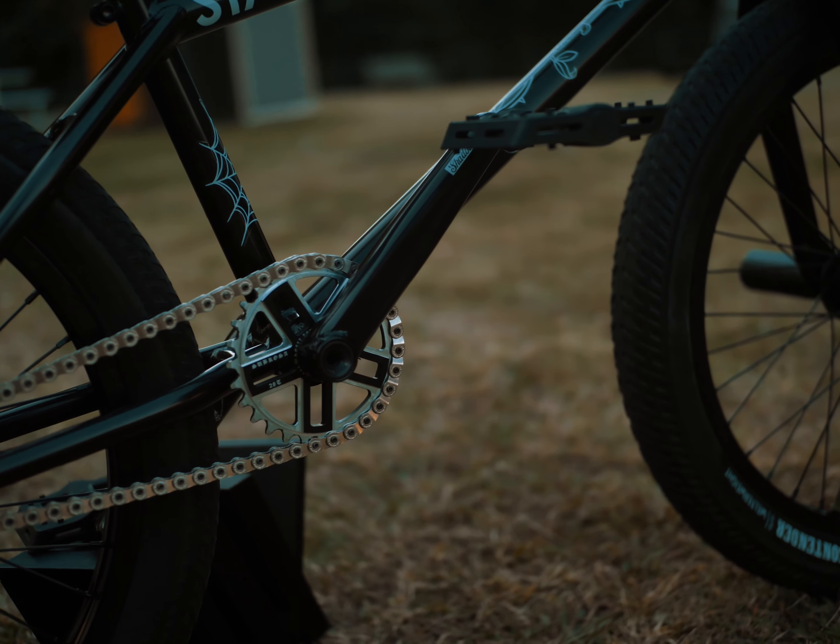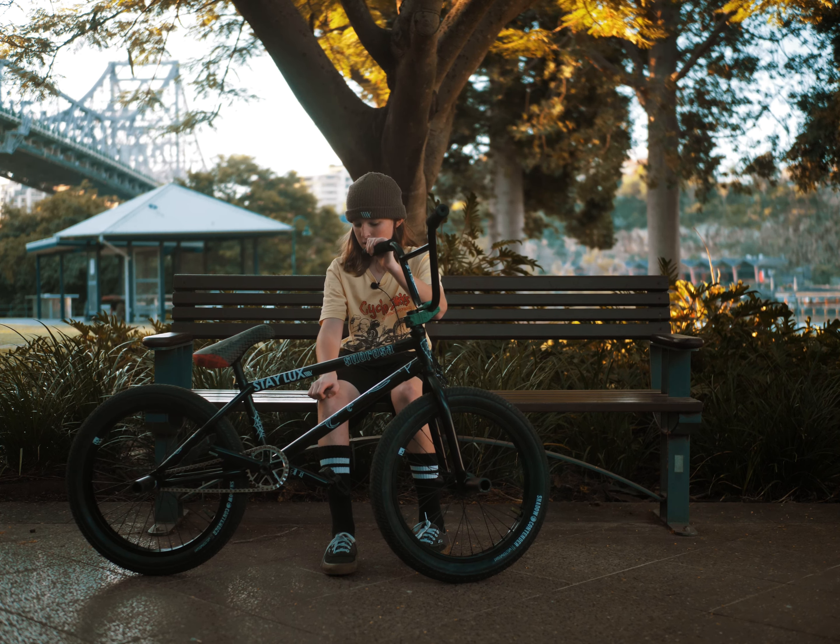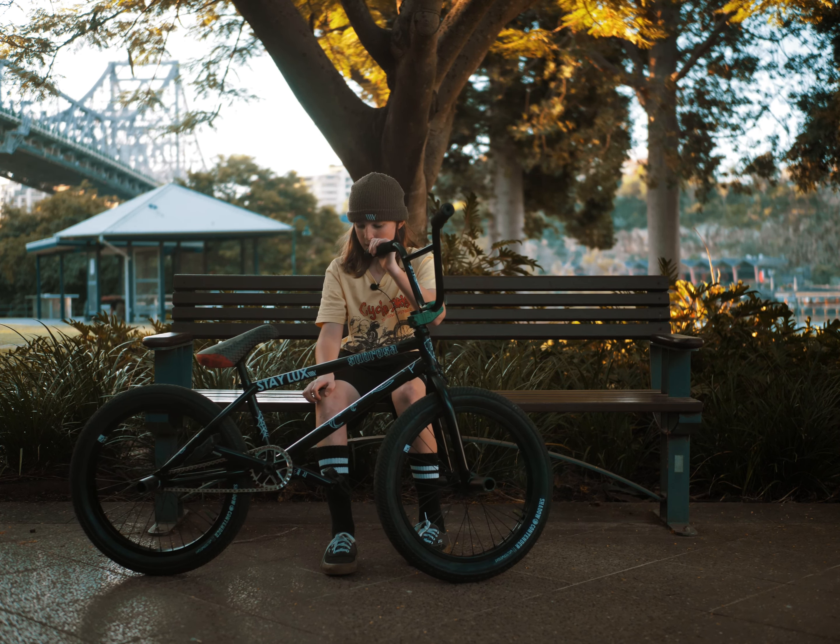I got the Shadow Finest cranks. They're 170mm — a little bit bigger than my last cranks.